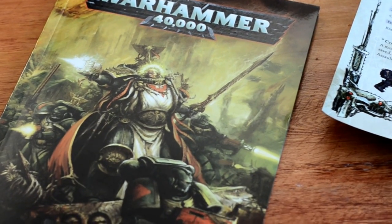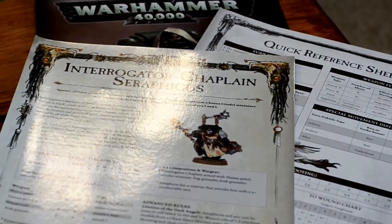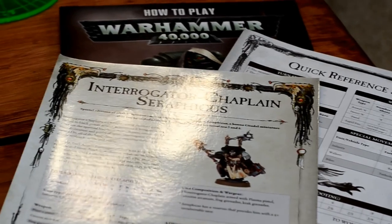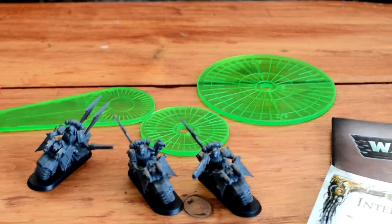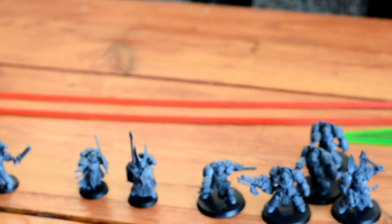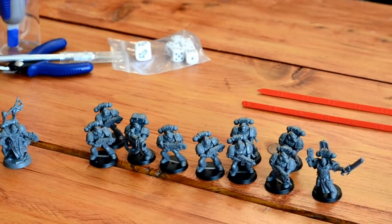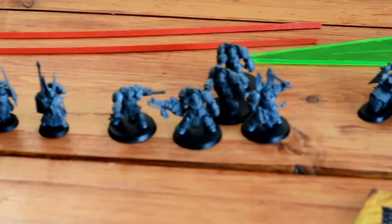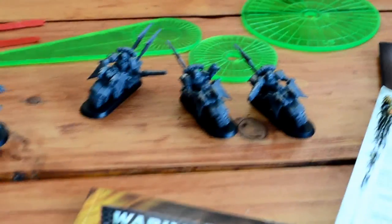I'm running with the Dark Angels. It comes with a basic rulebook, quick reference sheets for the chaplains and the rest of the characters, as well as a basic how-to-play, some templates, measuring sticks, basic dice and a scatter die. I've assembled my Dark Angels and I will be sending along my Chaos Army to my friend who bought that.